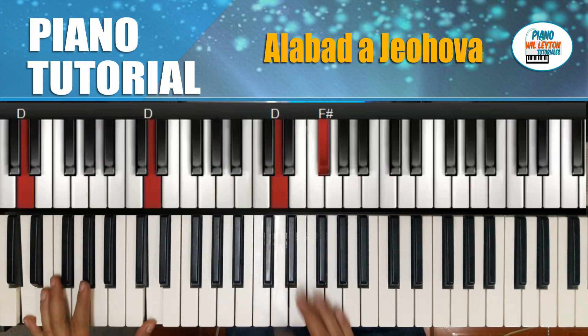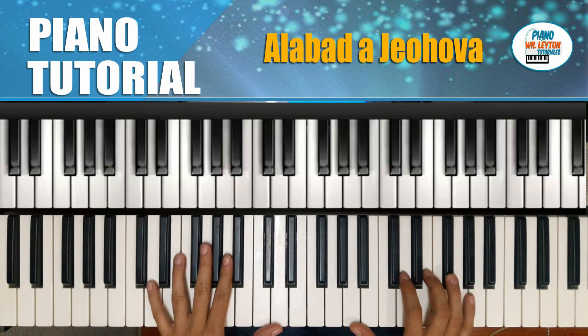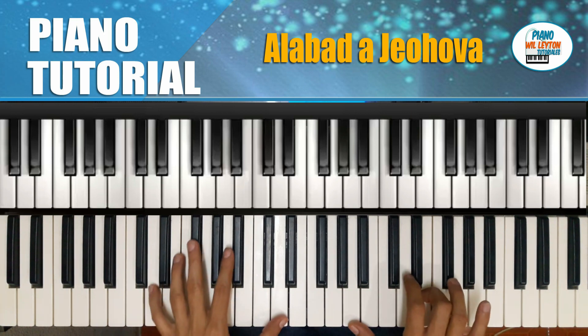Ese sería lo que es los acordes, lo que es la introducción. Y lo podemos hacer ya sea en ritmo de corrido o en ritmo de cumbia. Esto sería todo. Nos vemos en otro video. Bendiciones.